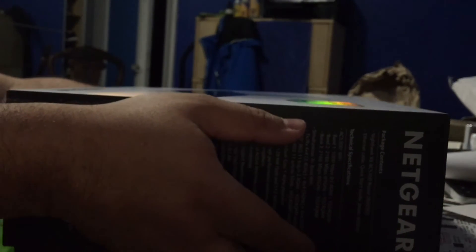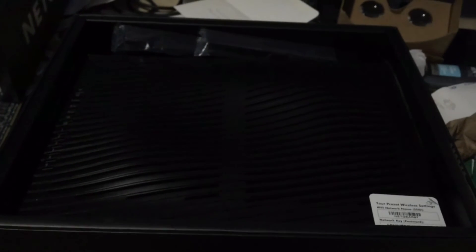Let me try unboxing this thing. Lift this thing up. Holy mackerel — okay, this thing is huge. I heard it was huge, but this thing is HUGE. Oh my god. No way. I'm going to need a separate desk for this thing.